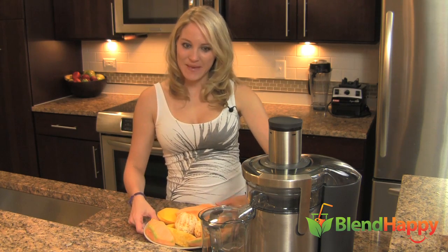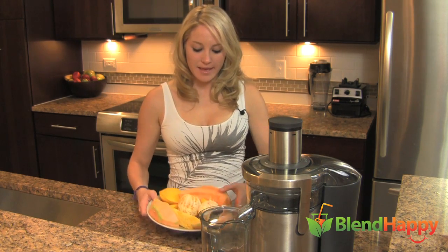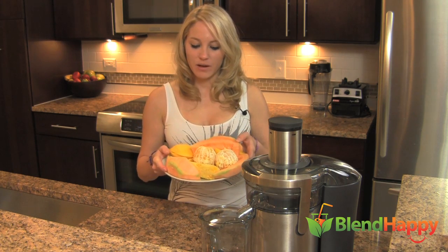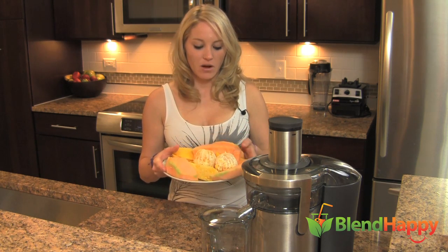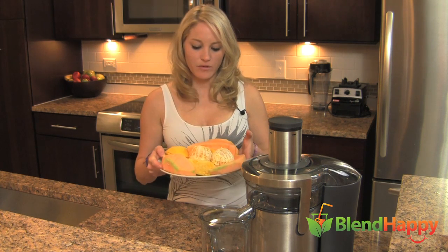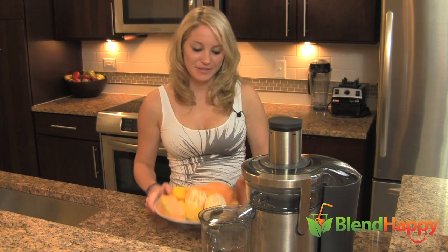I'm Heather at Blend Happy, and today we are making some amazing fresh squeezed juice with cantaloupe, two oranges, about a quarter of a pineapple, and two mangoes.